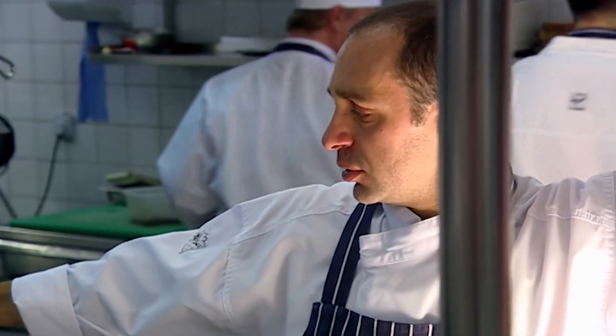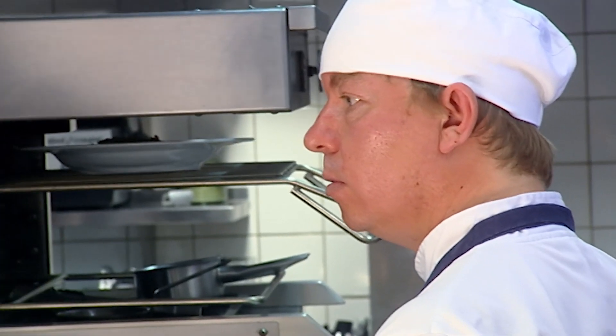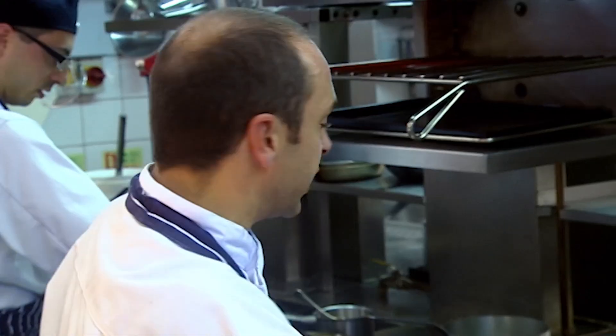Roger's confidence is premature. Head chef Pasquale still hasn't seen his dish plated up. Look at me when I do things. The onions on top of the salad. No, underneath. Do it again, now.